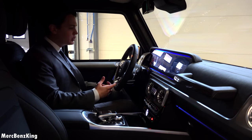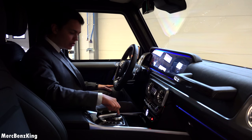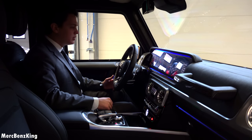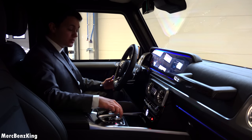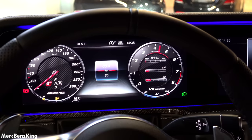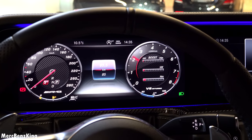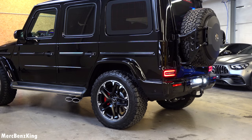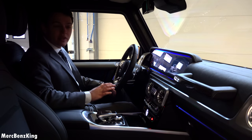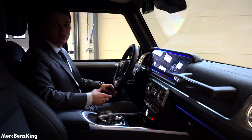Let's press the button for the engine to start. First of all, I will put it into sport plus mode and let's listen. That's very aggressive — it has more than 585 horsepower. Let's have a look at what is under the bonnet.